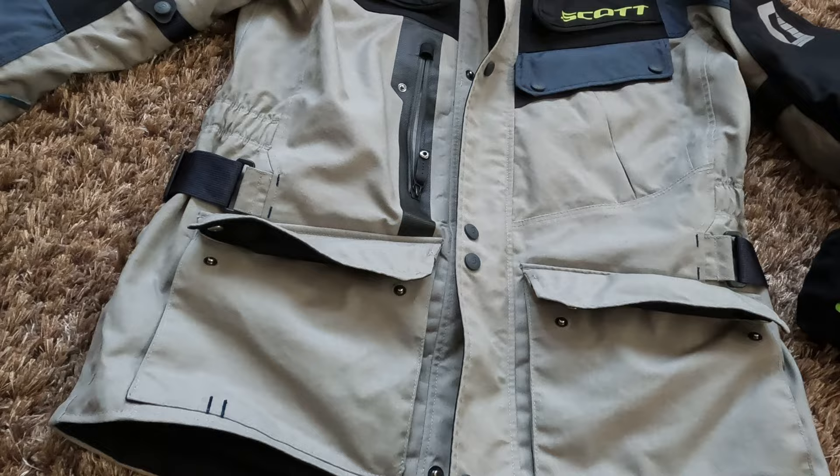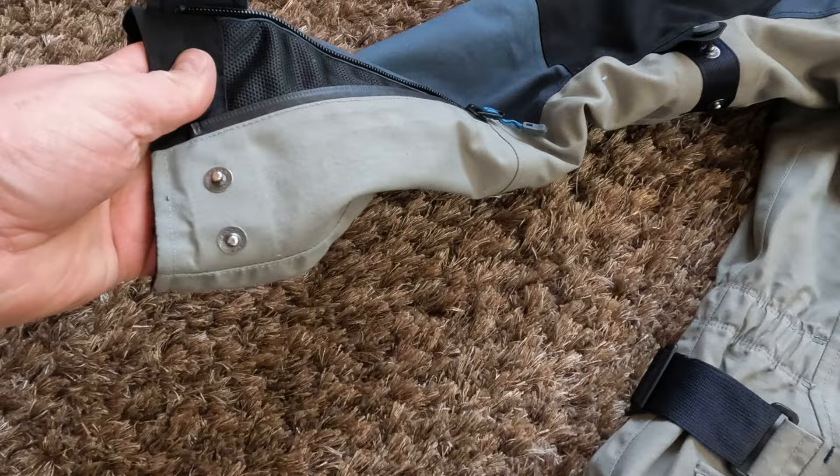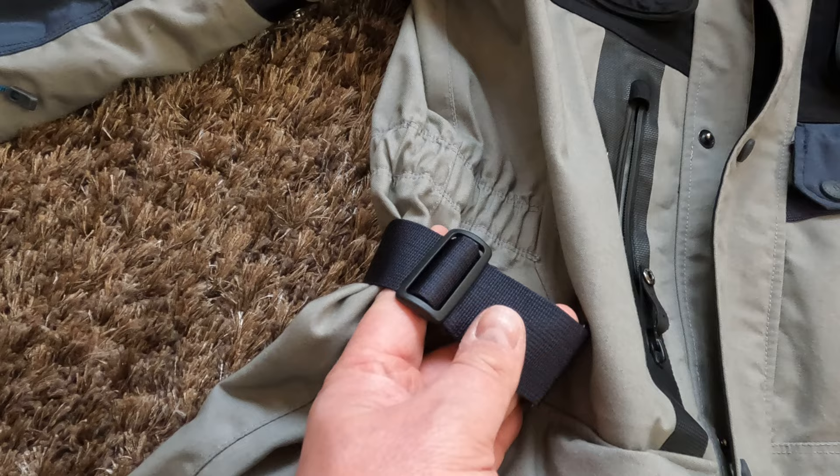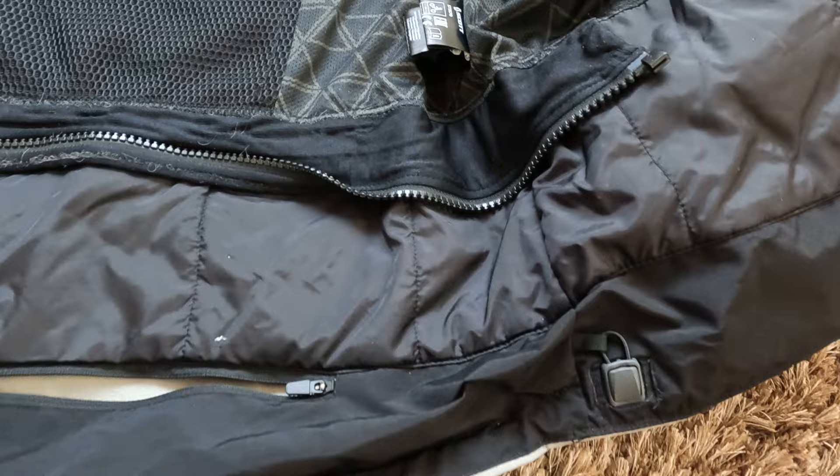For adjustment, this jacket has two-step adjustment on the arms and two-step adjustment at the ends of the sleeves. You also have an elasticated waistband, and on the outside of the jacket there is a manual adjustment strap. Inside the jacket you have a cord on the lower part if you want to pull the jacket even more tight around your body.